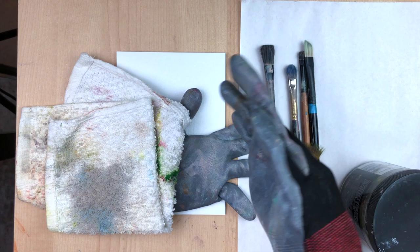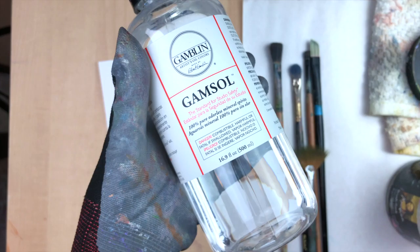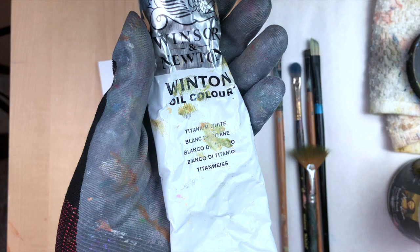I always start by putting on my protective gloves and getting out some towels to wipe my brush on. I have a jar of Gamsol Odorless Mineral Spirits here, and later I'll be showing you how to use another medium as well.